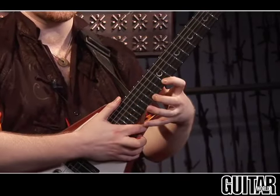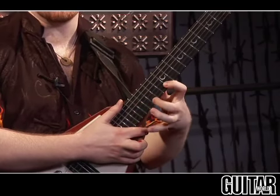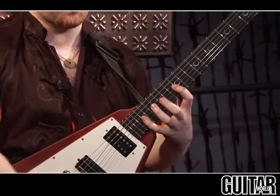And then you jump down to the first string and do the same thing. So you're hammering on, hammering on, pulling off, and then coming back and doing another pull off, and repeating that idea. So here it is slowly.